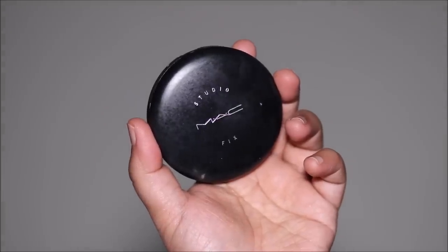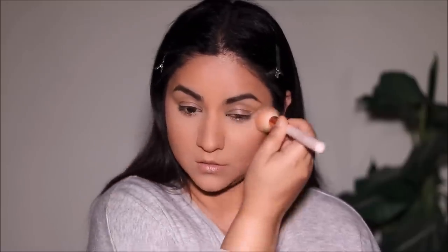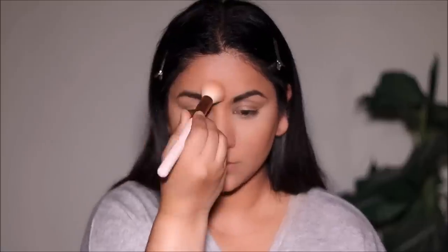Just so the base makeup doesn't move, it's important to set and seal it, and for that I'm going to be using the MAC Studio Fix Powder in shade NW35. Then I'm going to use the Tatcha mist one more time to keep my face and makeup looking fresh — it's also going to melt all the powders and give it more of a skin-like finish.